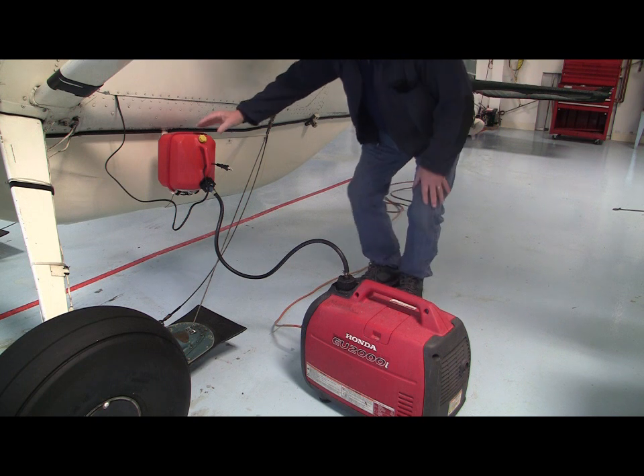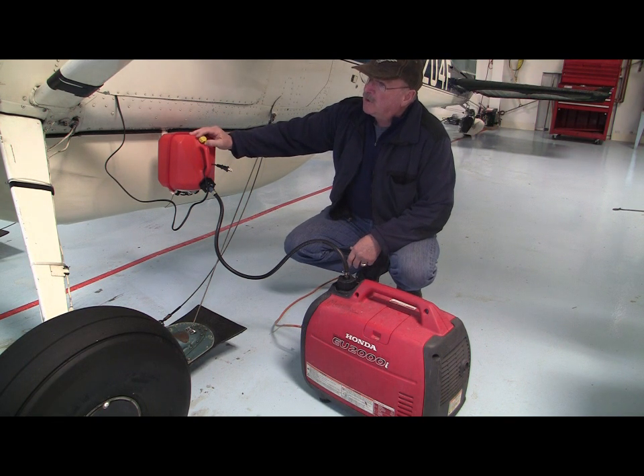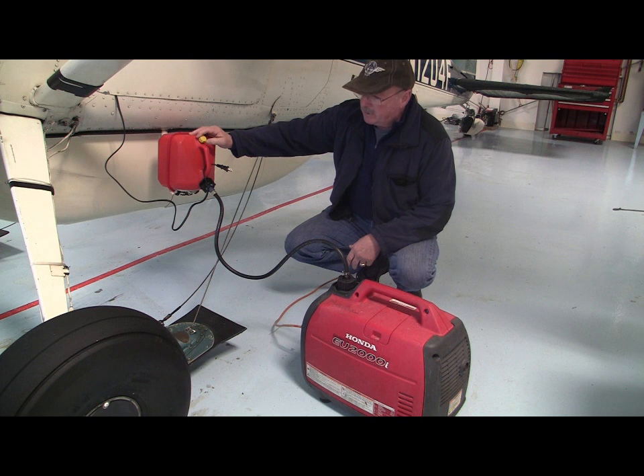My primary heat source consists of a REIFF system, an engineered preheat system that's installed on the engine. Normally, that would be plugged into 110-volt AC when that power is available.